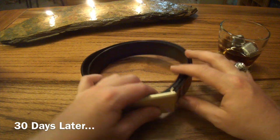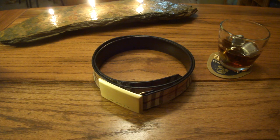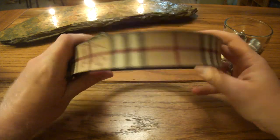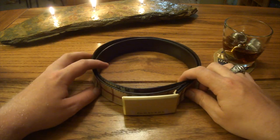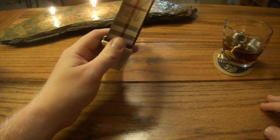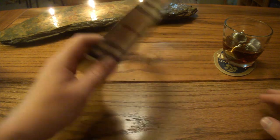Hey everybody, so it's been a month and I am still digging this belt. It met all of my expectations as far as how it wears and how it sits. I've gotten tons of compliments — I wear this at work almost every day and I get compliments on it all the time. And that's not why I bought it, but people see a nice belt or they recognize a nice belt when they see it. So yeah, it met all my expectations.